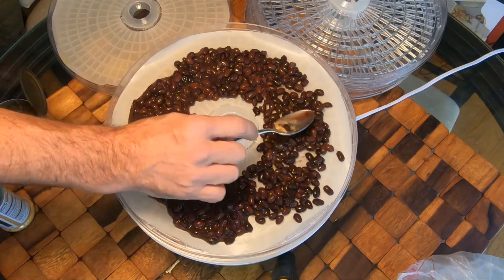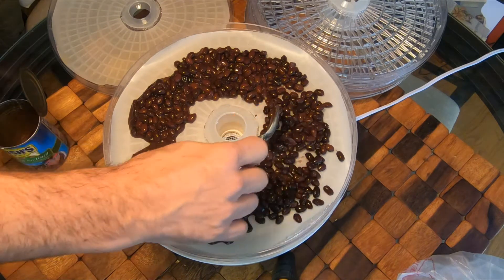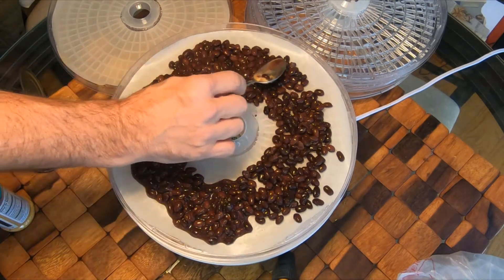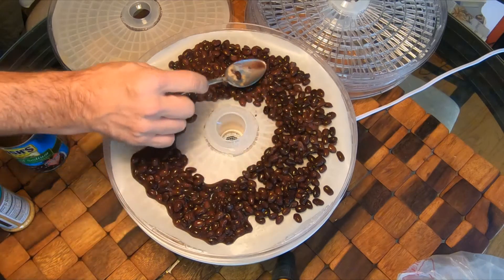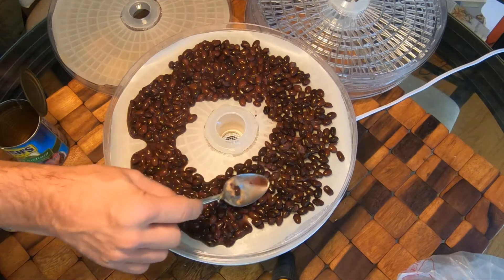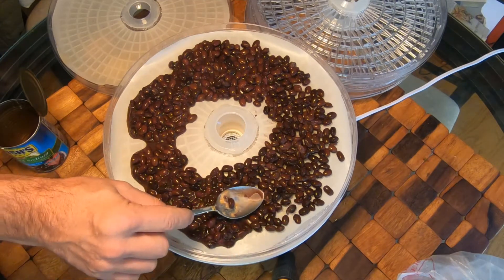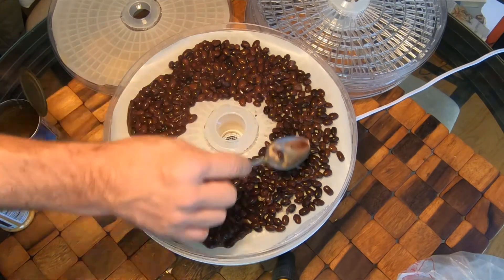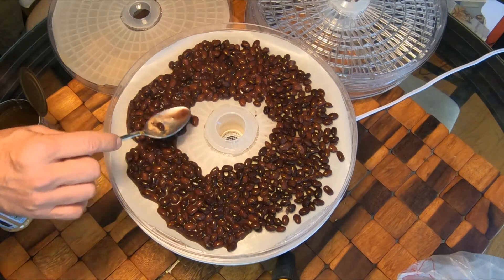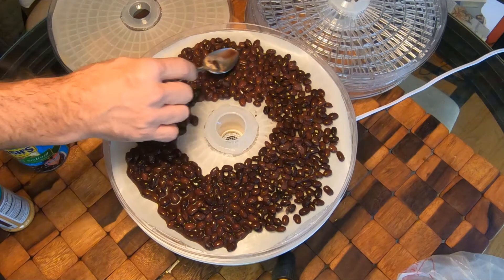I want to try to push them away from the center core because I need good airflow. Spread them out with a spoon and try to get a single layer. You don't want them doubled up — a single layer will help that airflow. You might say that's really piled on there, but eventually they're going to contract as the air shrinks them.